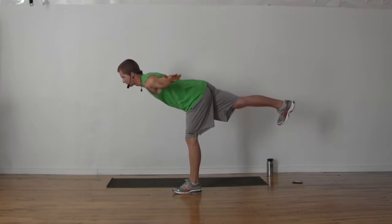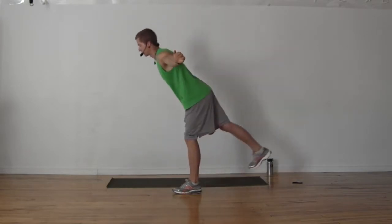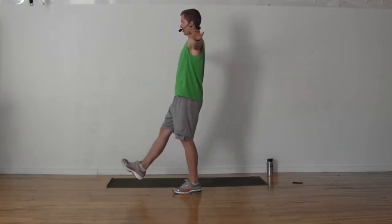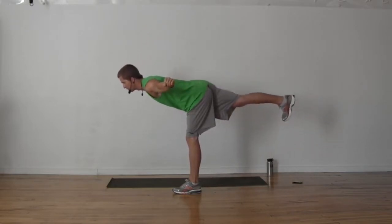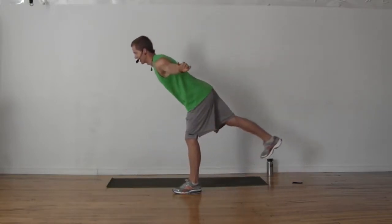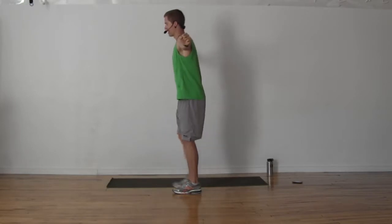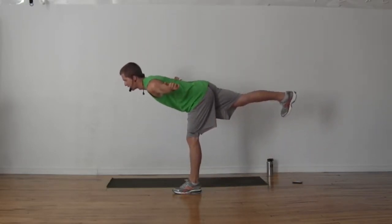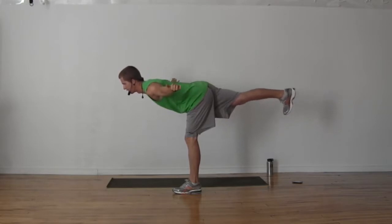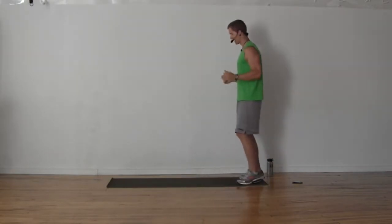Left foot's planted, right heel's floating. Back up to standing nice and tall. Arms parallel to the floor, chest down, heel up. Ideally we're moving with the breath — breath in as we come down, exhale as we come up. Hopefully you're holding your balance better than I am. Breath in on the way down, exhale on the way up. You should be getting a fair bit of work in your shoulders.